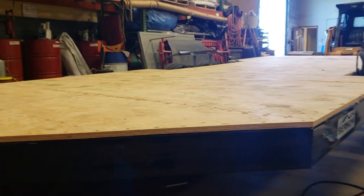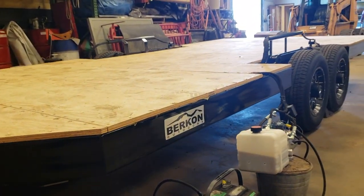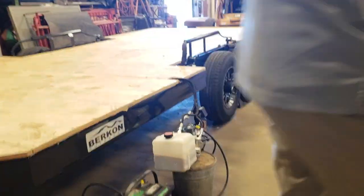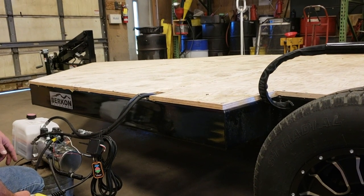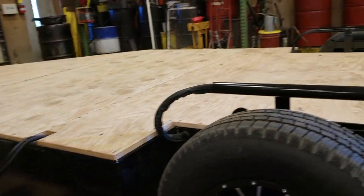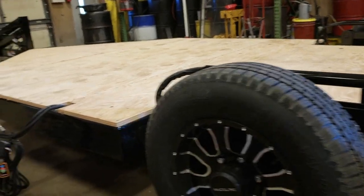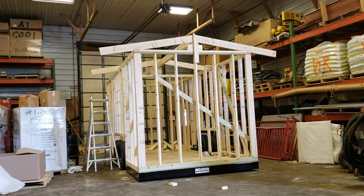We started building it. First we started off with a trailer — an ice castle trailer that has a draw for lifting up and down and you can move it around anywhere you want. Our first step was putting the floor down onto the trailer, which we used marine for.